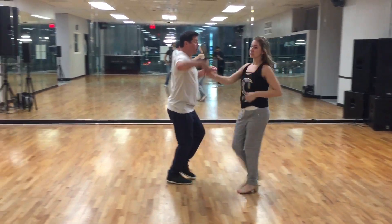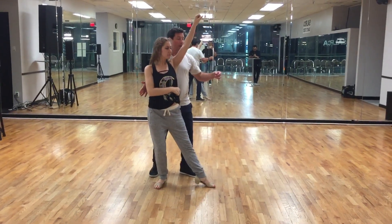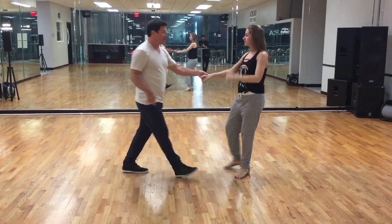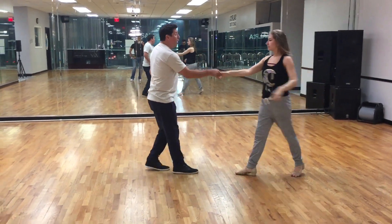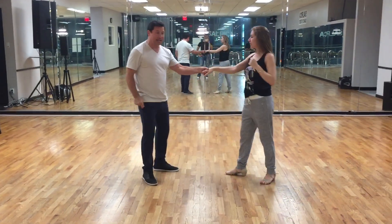I'm going to back up one, two, three, four. She did one, two, three, and four. I'm going to do a five, six while she does and five, six. I'm going to do that without stopping: she does one, two, three and four, and five, six.